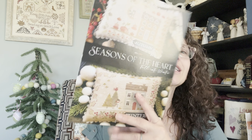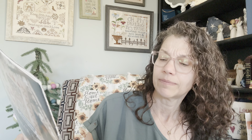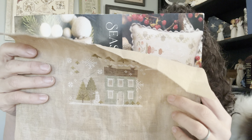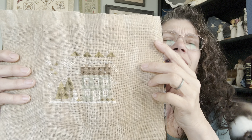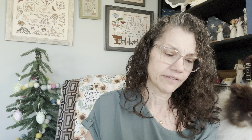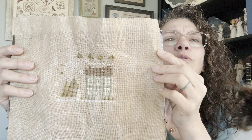My next one is Seasons of the Heart — I am working on the winter piece, which is by With Thy Needle and Thread. The winter one blends together but I think it makes it look antique. It's stitched on vintage country mocha, which I believe is the called-for fabric. The trees all went in this time and maybe some snow. Looking very good, super happy!